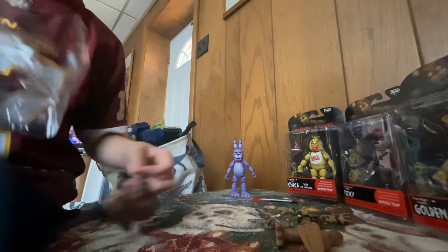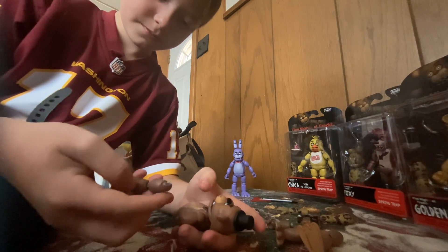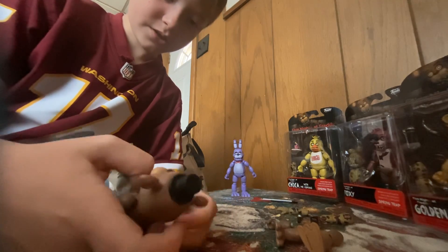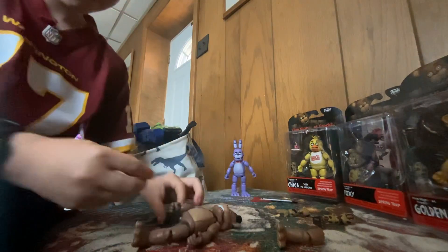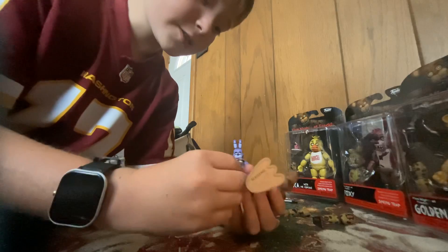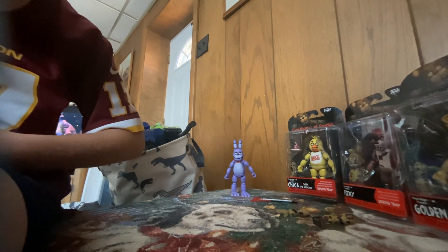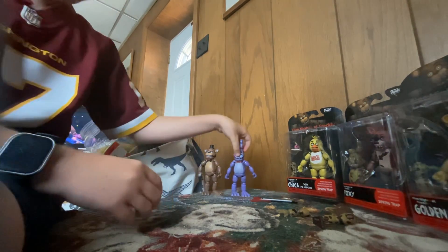A Withered Bonnie shadow animatronic - that would have been cool. Okay, got Freddy out, just need to put them together. Freddy, your arm is twisted! Okay, Freddy's arm was twisted. We'll get the legs together and then finish the arm. I'm gonna try to put his microphone on - oh, that's easy! Okay, I got Freddy's microphone on but I can't get Bonnie's guitar with him. Okay, that was hard but there we go.